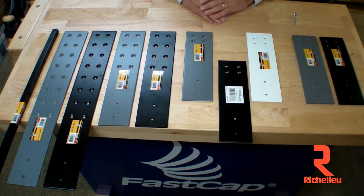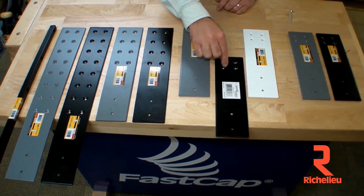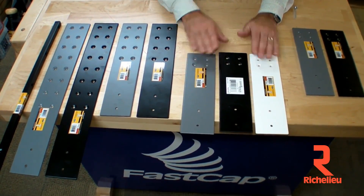First of all, we have our 12-inch Speed Brace right here in black — this is our most popular one, and the first one we came up with. Basically, you screw it down to your pony wall right there. This section cantilevers out and supports the countertop. We now have it available in white and in gray.